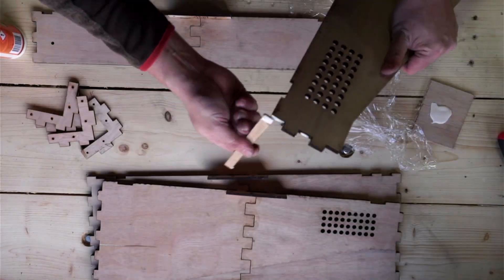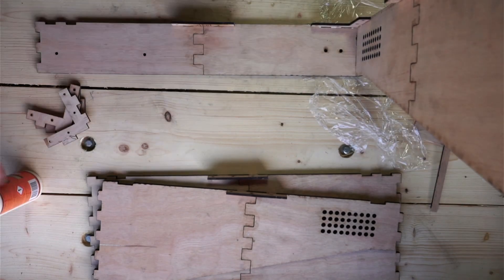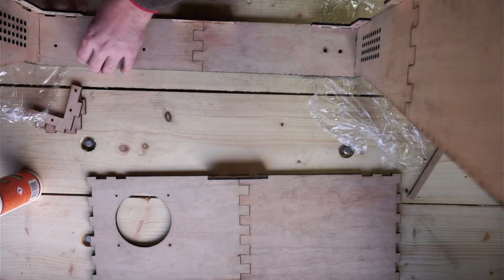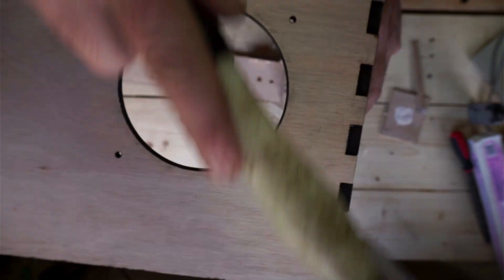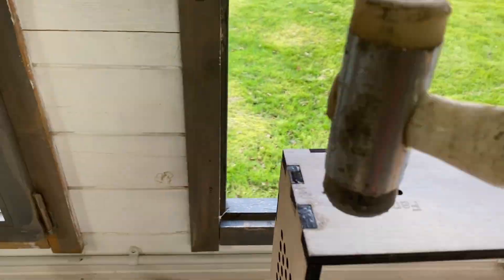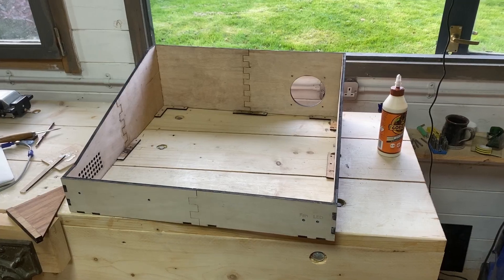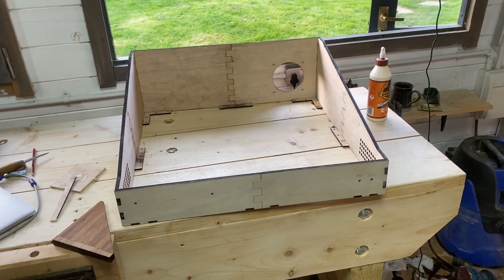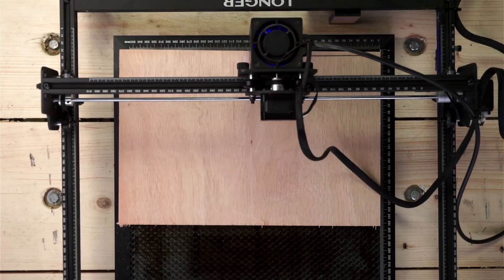After waiting for the glue to go off, I can now assemble the lower part — again with a bit of glue and just push them together. Occasionally one might be a bit tight but it can be persuaded into place with a mallet. A quick check that everything is square and we've got an assembled lower half.